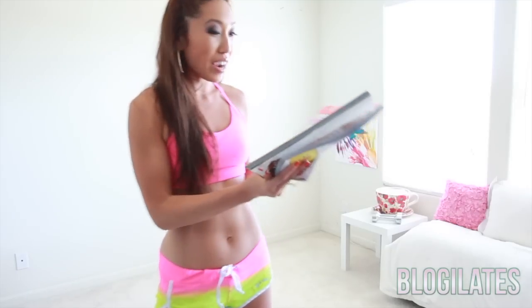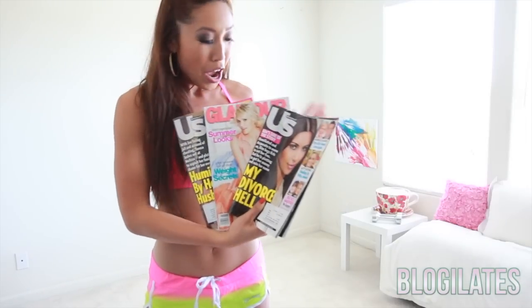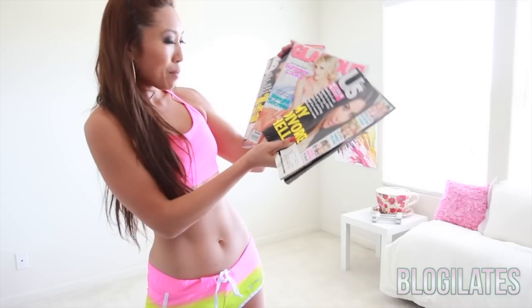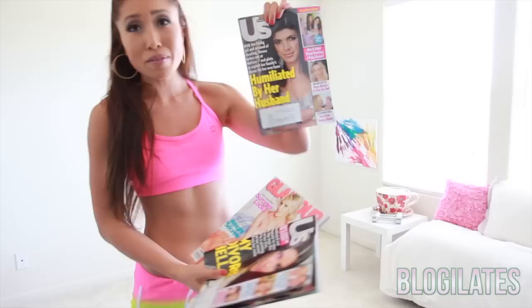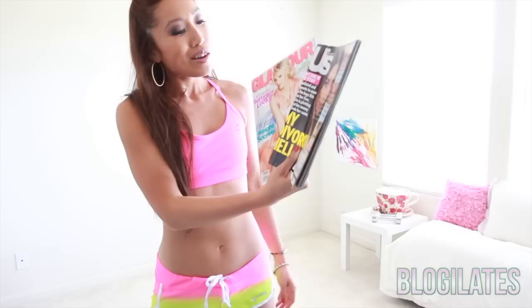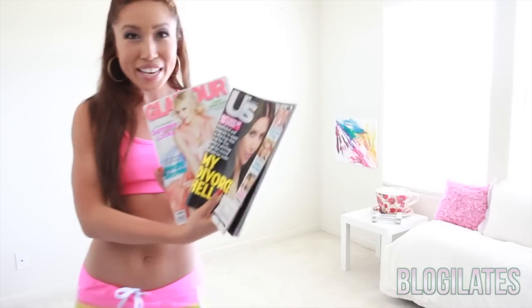Alright, maybe you guys can help me pick. We have Miss Kim Kardashian, we have Carrie Underwood — very good legs — and then some lady on the cover of US, I don't even know who she is, humiliated by her husband. Y'all, let's not use that one. So we've got Kim and Carrie. Let's pick Carrie because her legs are spectacular.